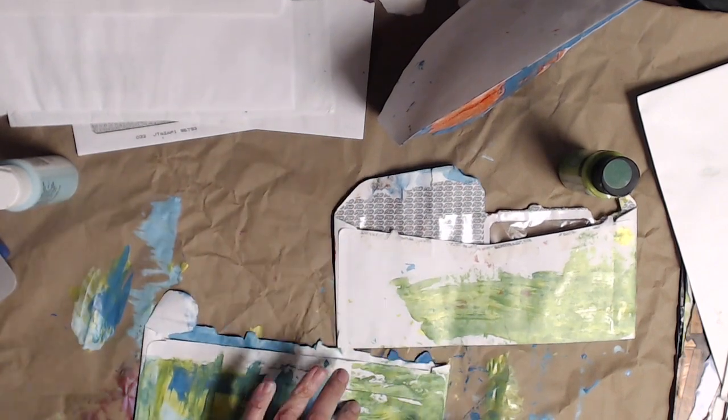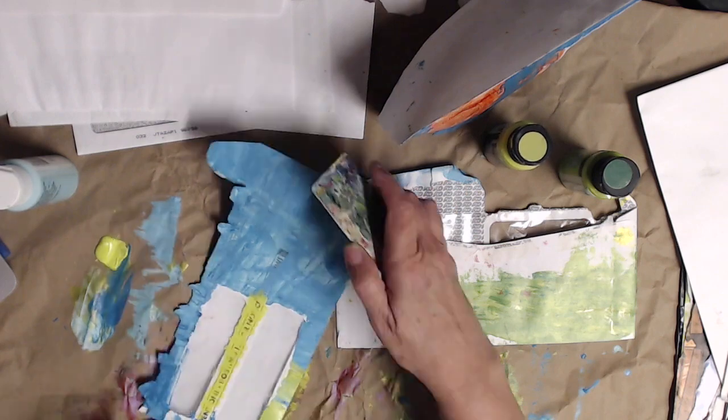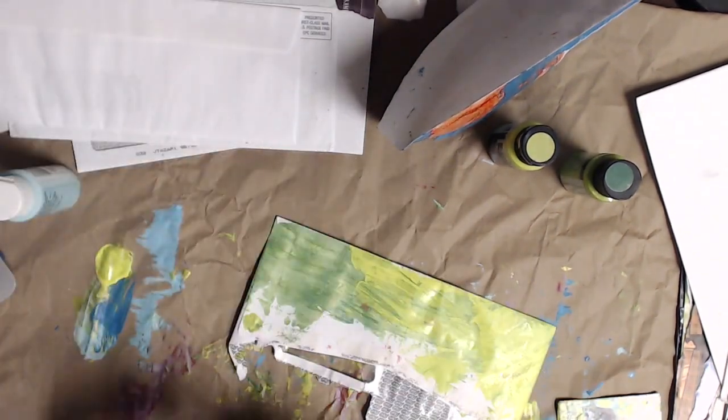I have to open them all up to dry. Also, when you paint the envelopes and stack them one inside the other, if the top of the envelope with the gummed part isn't totally used, they can stick together — just a forewarning.